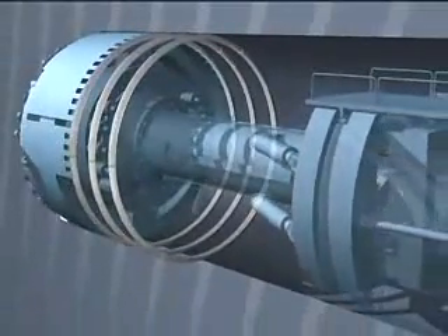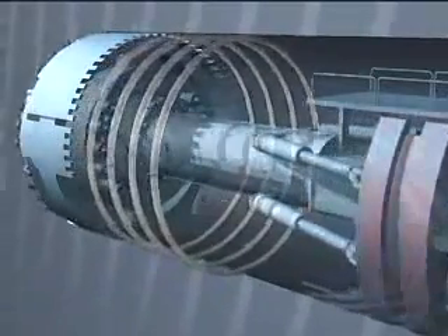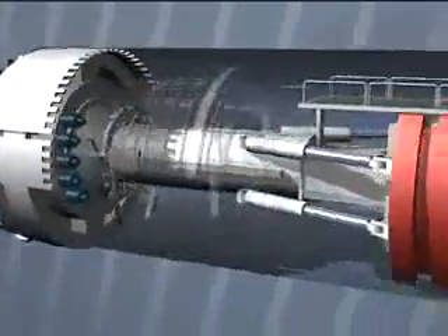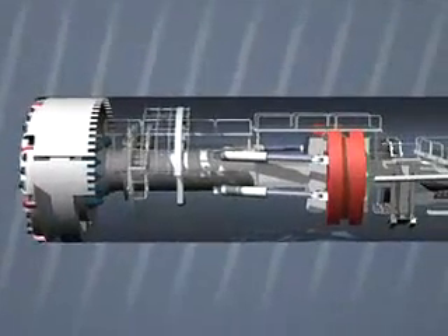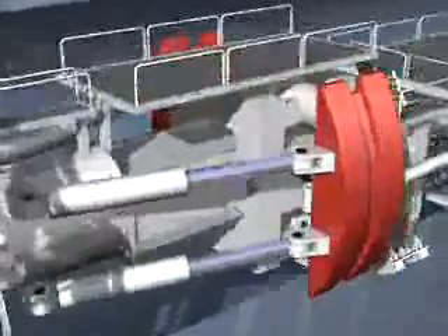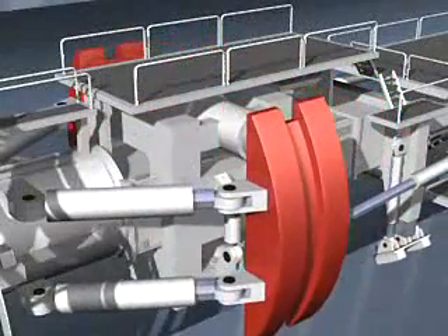It would also be possible to secure with concrete, but we'll come back to that later. When the TBM is working in hard rock, it uses a so-called gripper to press against the rock on both sides. Each stroke of the gripper takes the drive forward another 2 meters.